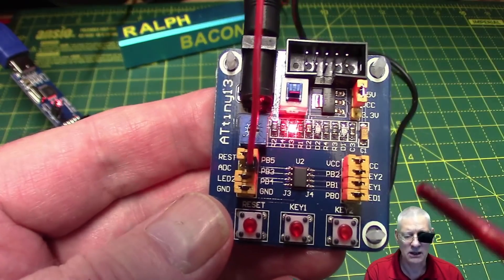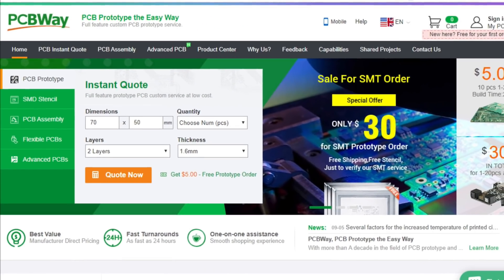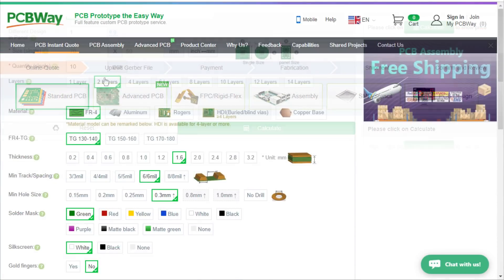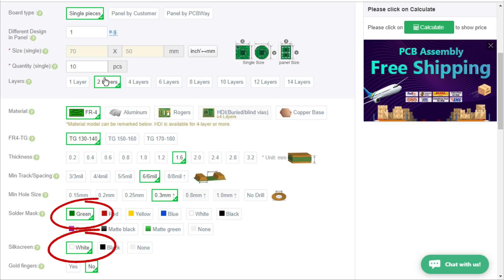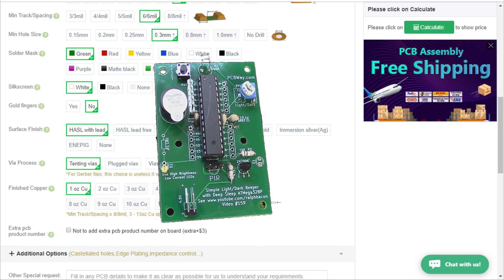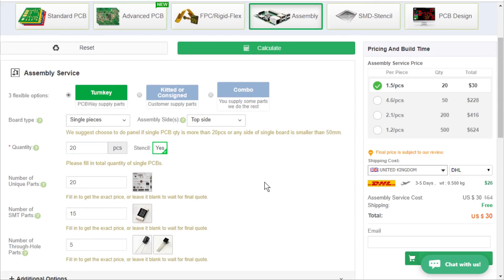I want to give a shout out to PCBWay — PCB prototype the easy way. Just enter the dimensions of your PCB, choose the number of PCBs and layers, and hit the Quote Now button. You have options to select just about anything you'd ever want. I tend to leave mine on the defaults for the quickest shipping with green solder mask and white silk screen. Here's a board I had made — a panelized board that worked absolutely wonderfully. If you don't fancy making it yourself, you can go for their assembly process — 20 pieces for just $30 with free shipping.